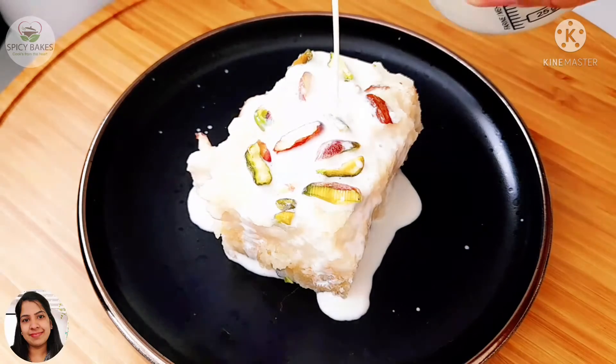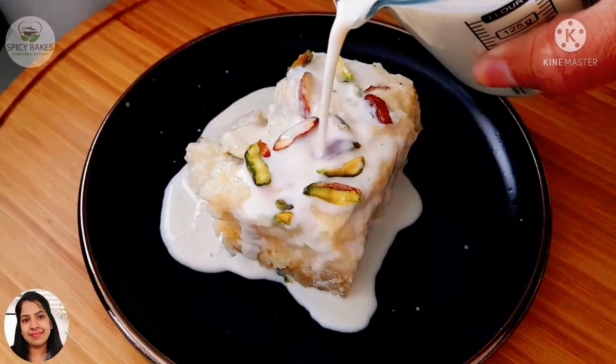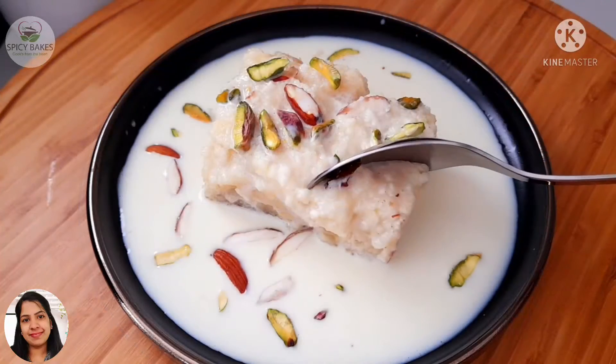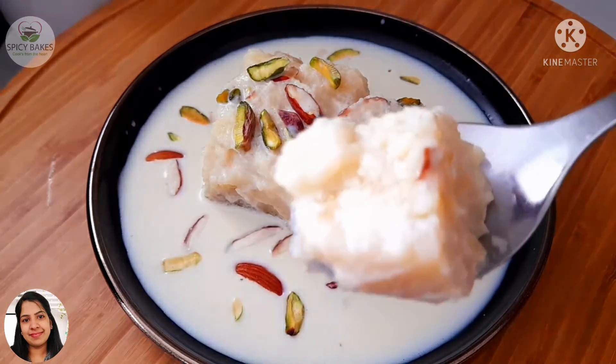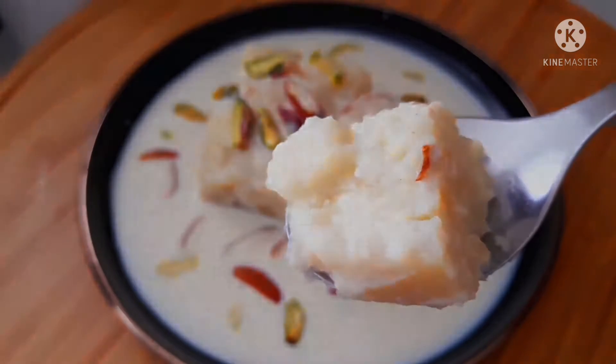Hi friends! This is the recipe for Eggless Ras Malai Cake. This recipe is made in a microwave. Let's take a look at it.